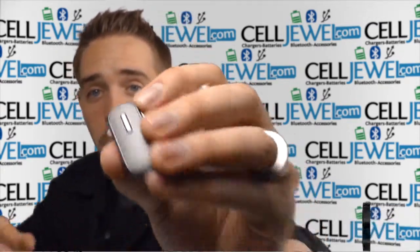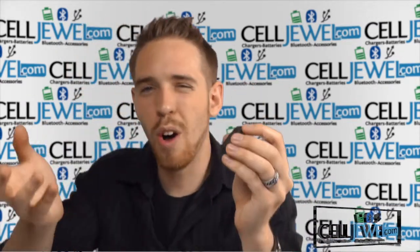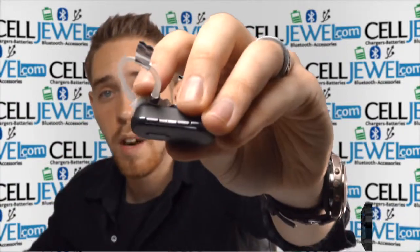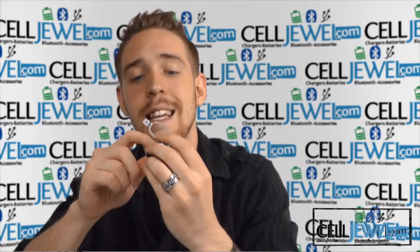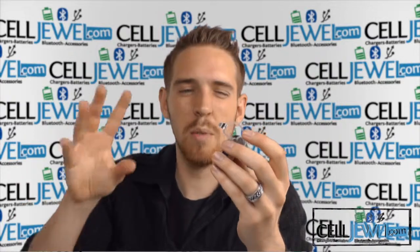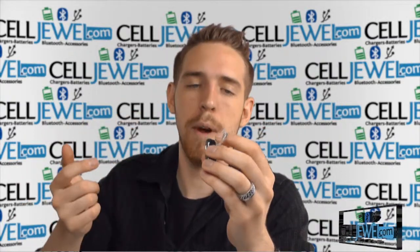It also has a multifunction button right here, so you can answer calls and decline them and stuff like that. You also have the volume control buttons located on the top so you can increase and decrease the volume. It also has an indicator light right there so you can tell when the device is on and when it's in pairing mode, because there'll be a blue flashing light when it is in pairing mode.